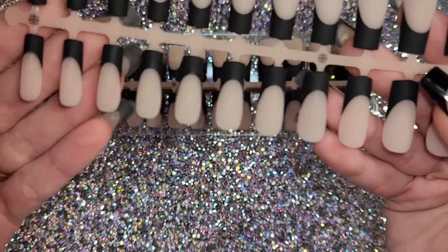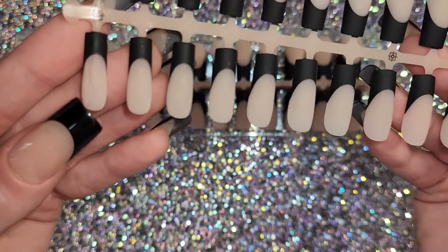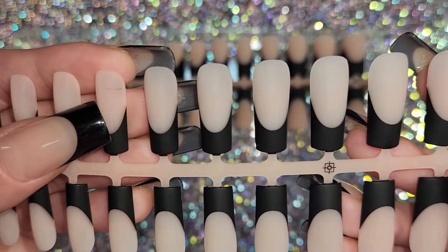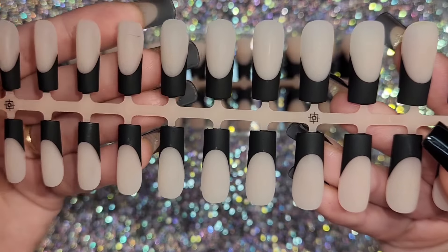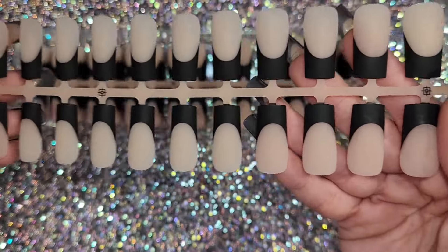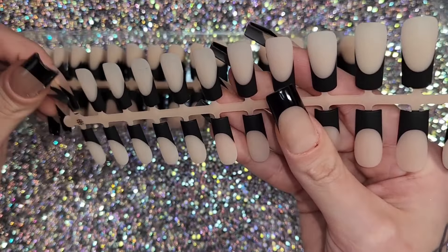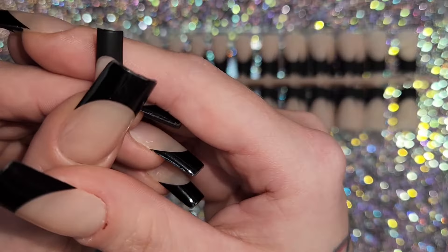The biggest size is zero and the smallest is 14, which is super tiny. However, some of my nails on the top sheet came scratched, which really annoyed me because these are kind of expensive. They were scratched on the base — the nude part — which just aggravated me straight away.